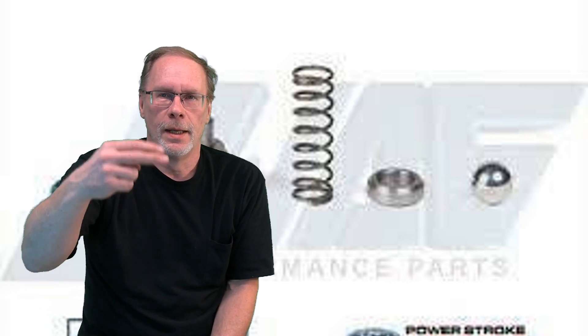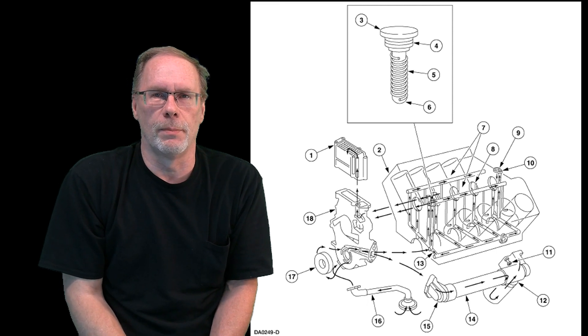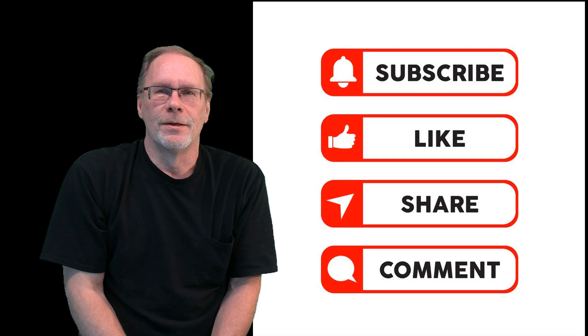We'll have some diagrams over here that you can pause the video and look at, and then I'm going to take you out to the actual block and show you where this is and how to remove it. Stick around for that. If you want correct 7.3 Power Stroke information, stick around, subscribe, like, and give a guy a thumbs up.